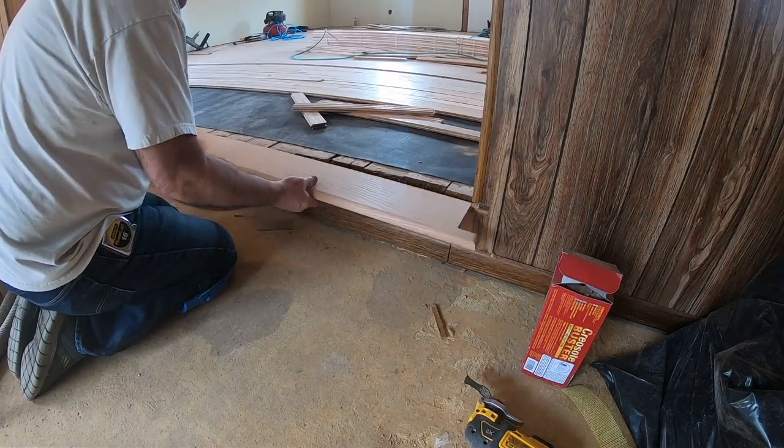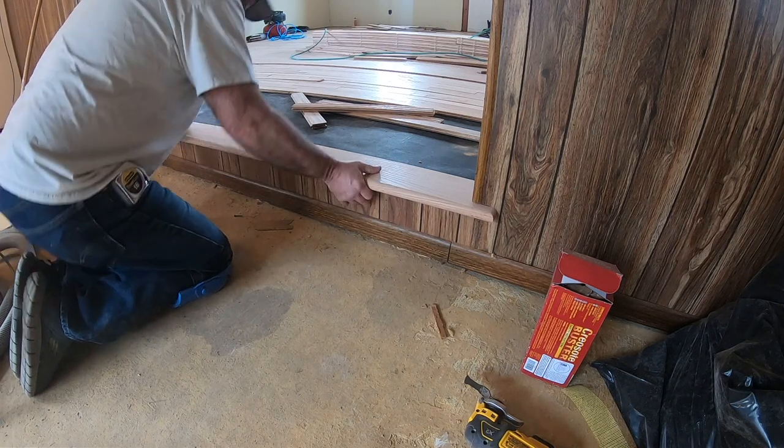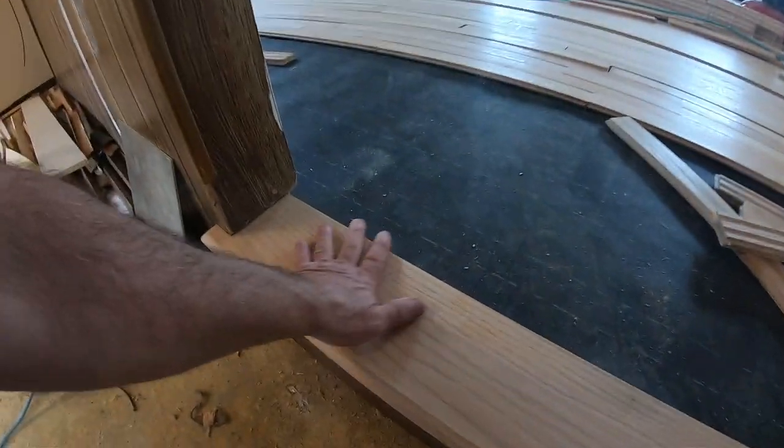All right, let's see how this baby fits. Hey, check that out — not bad. You can see we're fitting up to this old paneling, but that is what a proper corner looks like on a nice nosing. So I'm going to glue that and nail it down.